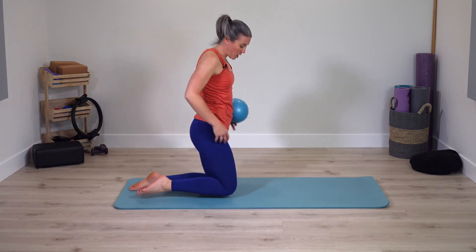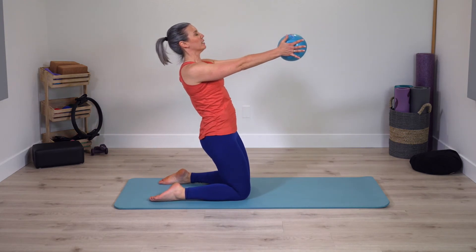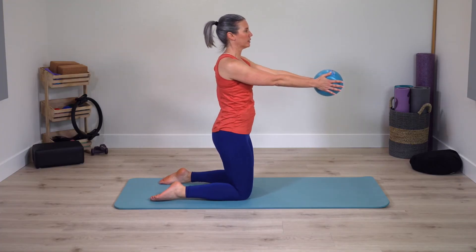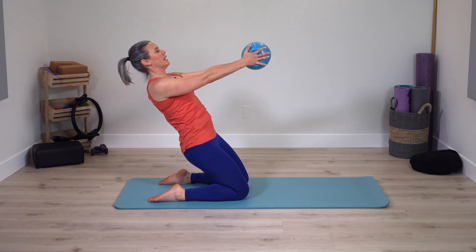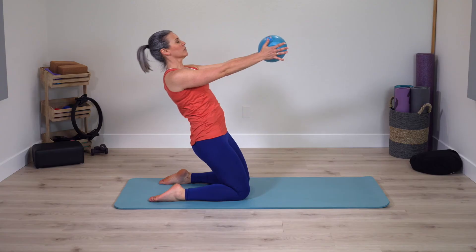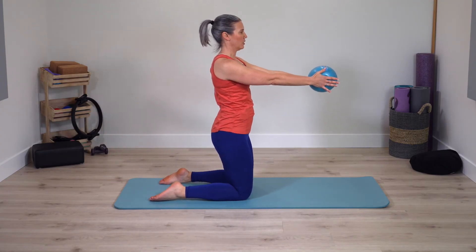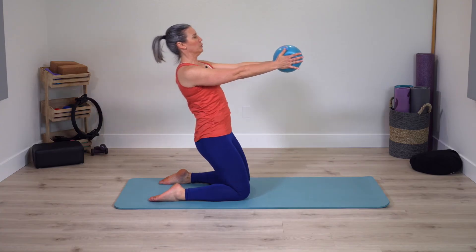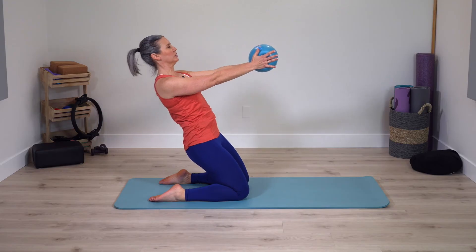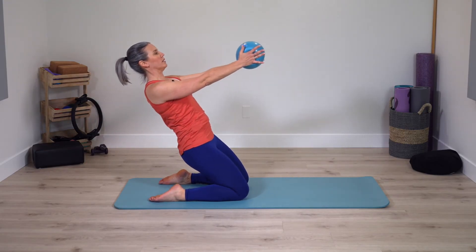Take hold of the ball, sit up nice and tall. High kneel — squeeze in on the ball, pivot back, thigh stretch, come right back up again. Pivot back and up. I'm choosing to slow this one down a little bit, going more for that full range of motion with control. Two more times — two, one last time. Very nice.